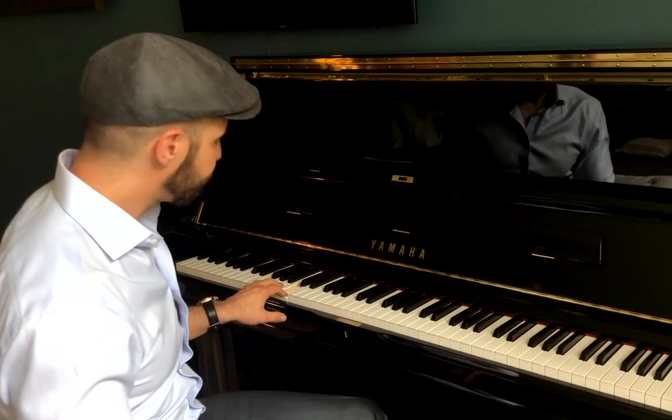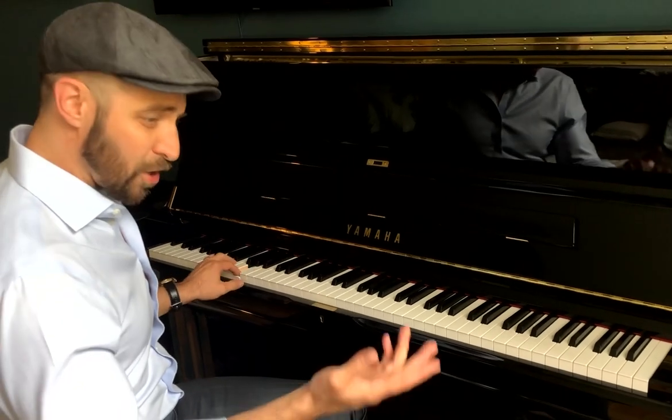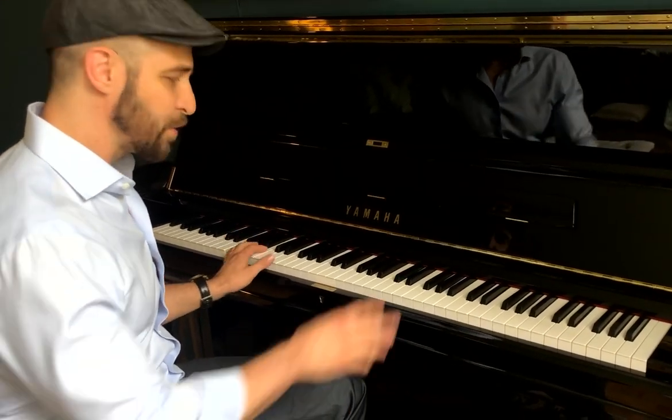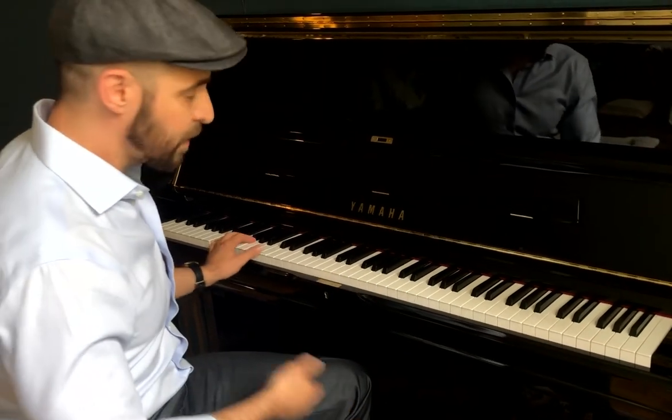And on top of that, that's where you put your little melodic phrases — what they call licks or riffs. You can solo, you can accompany yourself playing, if you want to sing or play.